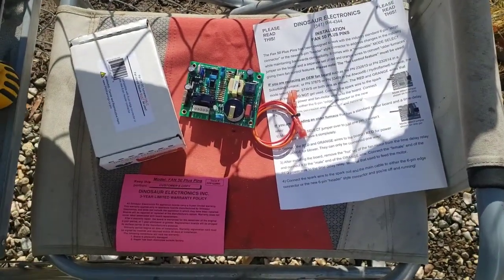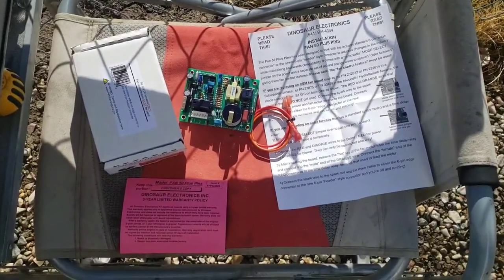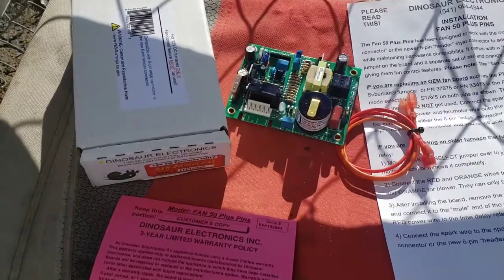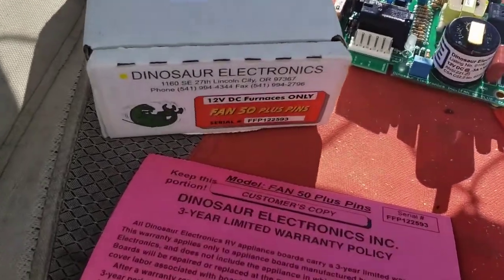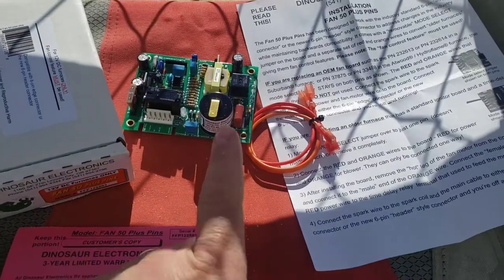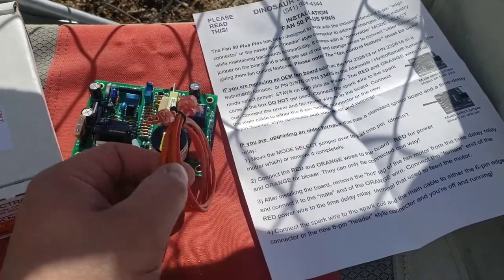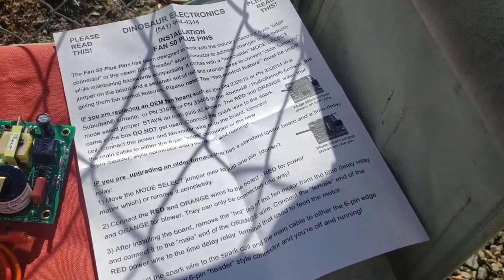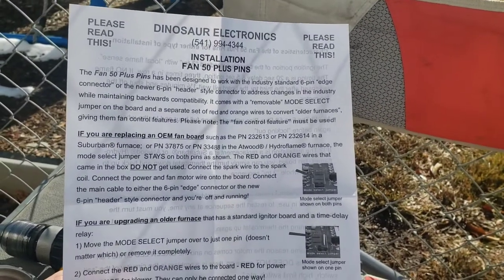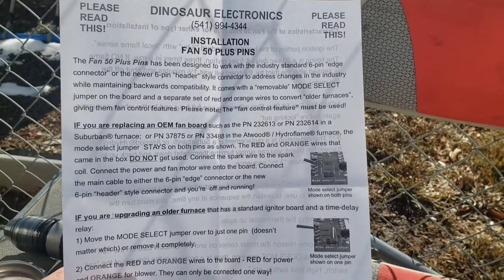Pardon the awkward shadows, but I'm working next to a chain link fence on a camp chair. In the box with the Fan 50 Plus pin fan controller, you get the circuit board, a couple of jumper wires which are required if you're converting an older furnace, and you get the instructions which are nice. We're doing the OEM fan board and it lists out everything that goes on there.